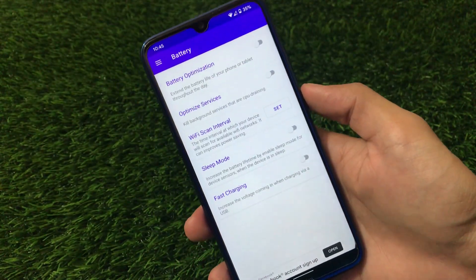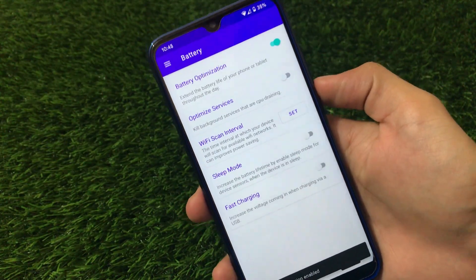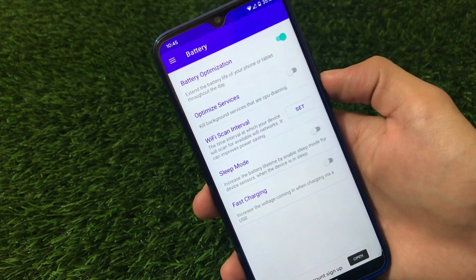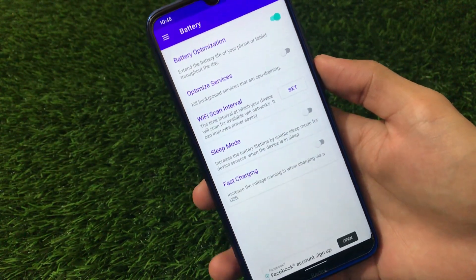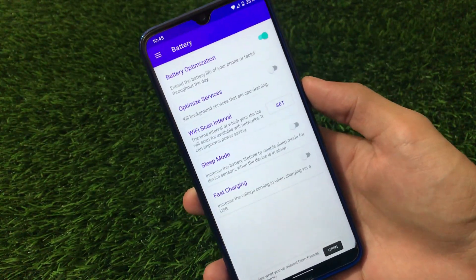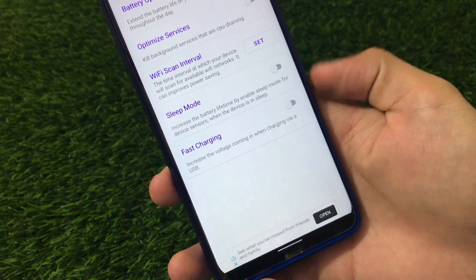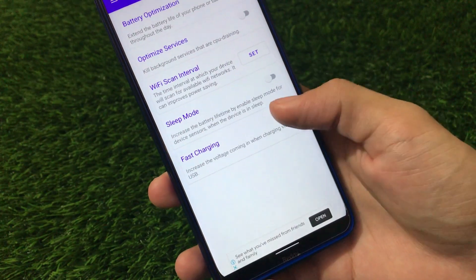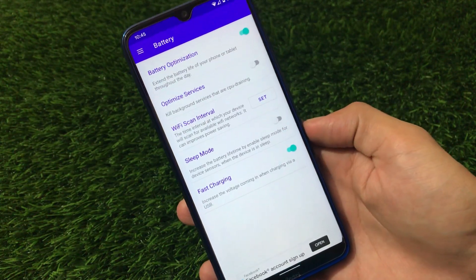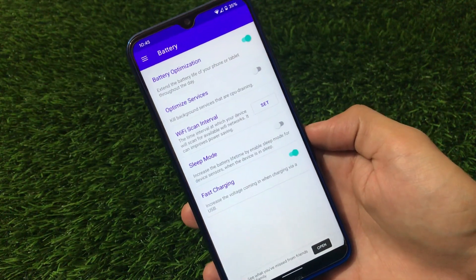We have battery tweak options where you can enable the battery optimization option. Just enable it and you will definitely feel an extension of your battery life. You should try it out for about two or three days to let it work properly and notice what changes. There's also an option to increase the voltage when charging via USB, which is a cool feature — but it will only work if your kernel supports it. If your kernel doesn't support it, it may not work, so you'll have to try it out.